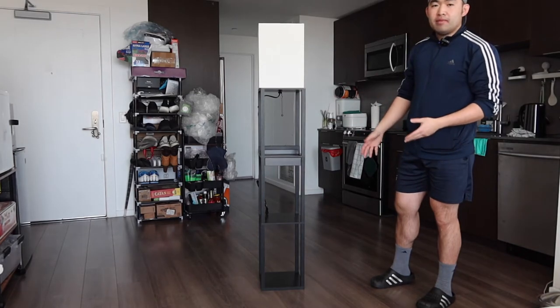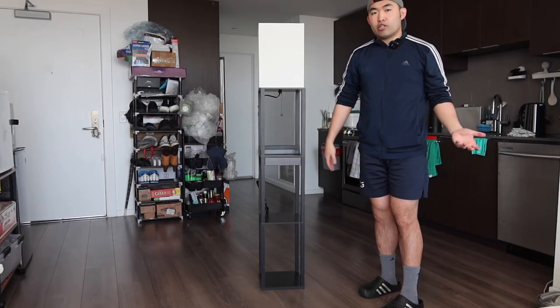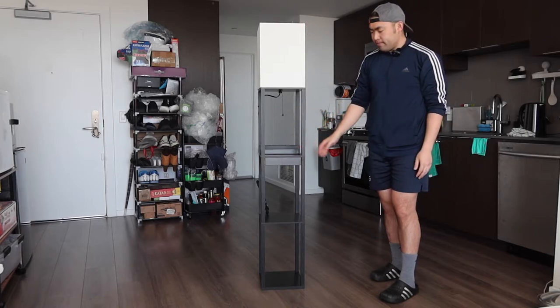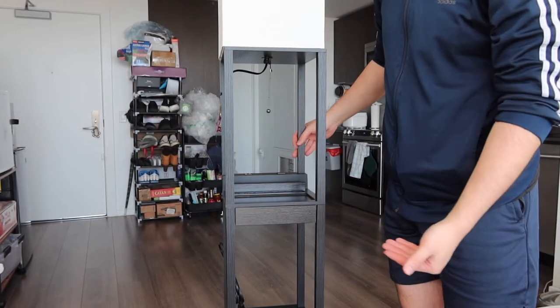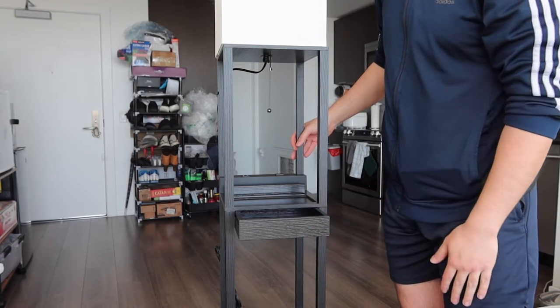Once you finish setting everything up, this is what the product looks like. If you saw the earlier part of the video, install the drawer section first. Once everything is set up including the lampshade, you can start using it. The drawer can be pulled in and out easily — great for storing remote controls or similar items.